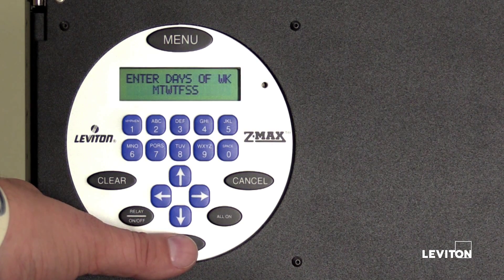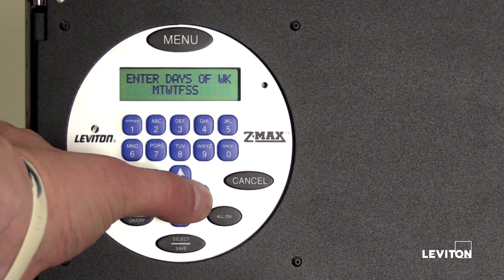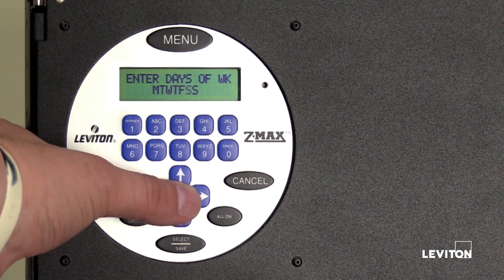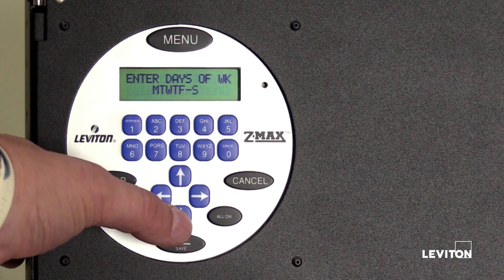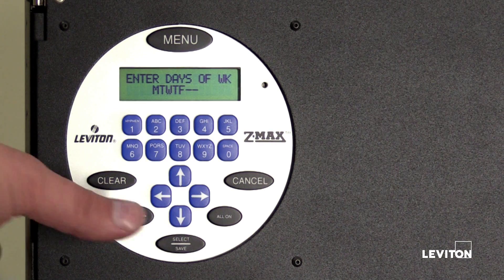The LCD screen will display enter days of week: Monday, Tuesday, Wednesday, Thursday, Friday, Saturday, and Sunday. The selected day of the week will be blinking. Use the left or right arrow to select the day of the week. As an example, we will schedule our event to run Monday through Friday. Press the right arrow five times until the first S starts blinking, then press the down arrow to remove Saturday from the event schedule. Press the right arrow to select the second S, then press the down arrow to remove Sunday from the event schedule. Press select save.